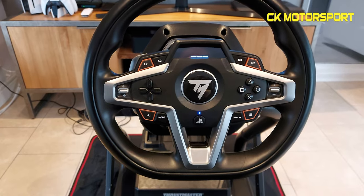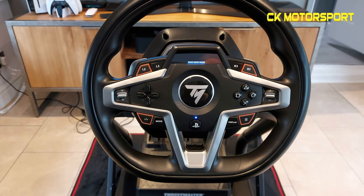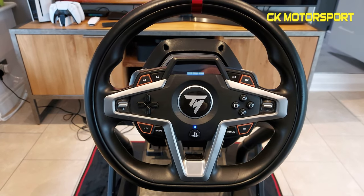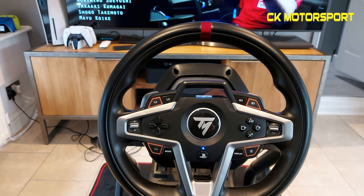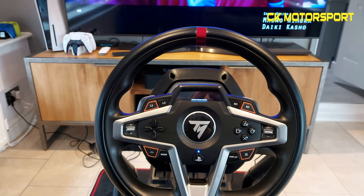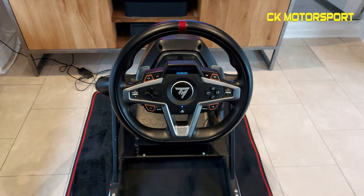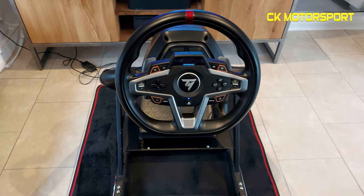This is a cheap — well, cheapish — wheel. It sits in between the Thrustmaster range of the T300 and T150. It doesn't have an interchangeable wheel, but it does have hybrid force feedback, around three and a half Newton metres. It's £299 and I only bought it to play Gran Turismo 7, coming out on the 4th of March. The problem was I couldn't use my Fanatec DD1 anymore because it stopped supporting the drive hub I had.